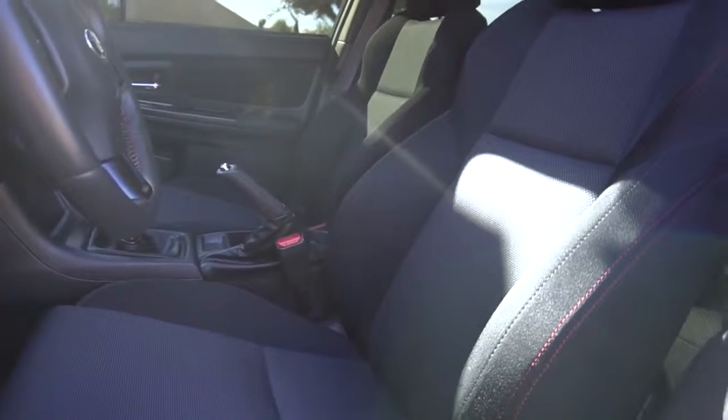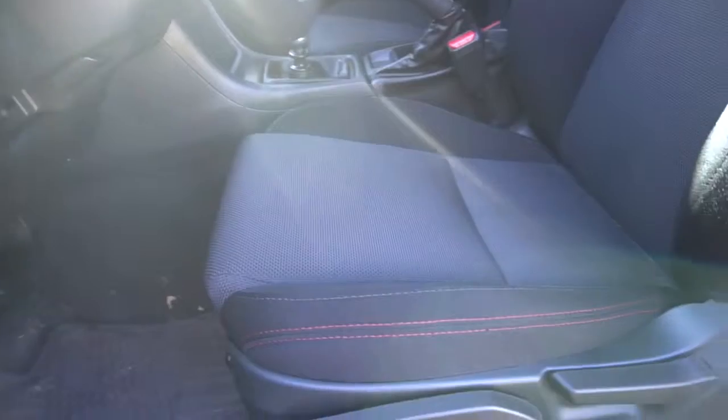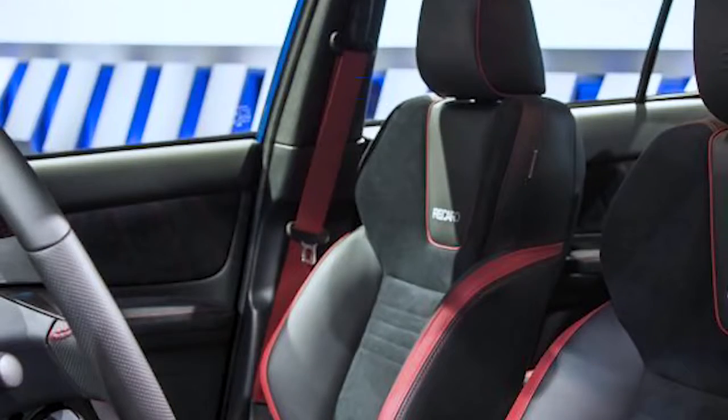The next thing is the interior. The STI does have some really nice interior. I do like the seats — it comes with Alcantara or suede. And then it has the red seat belts. The red seat belts are like the coolest thing ever, because not many cars have red seat belts. That did catch my eye.